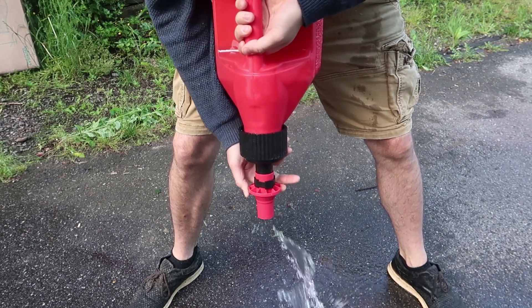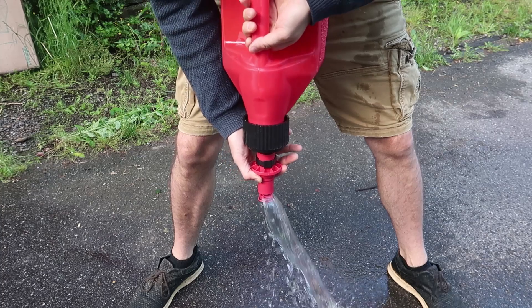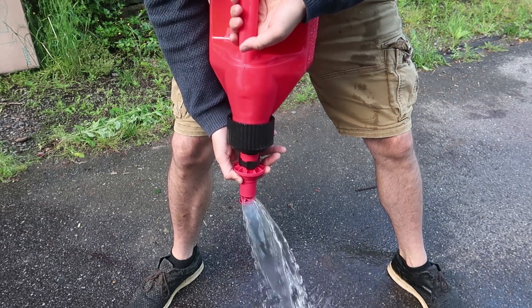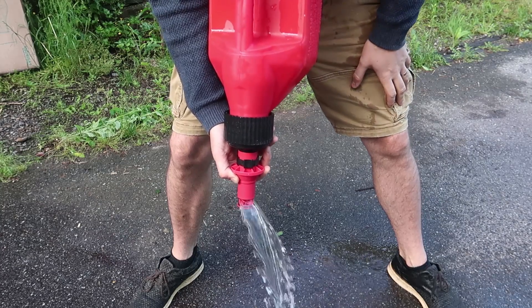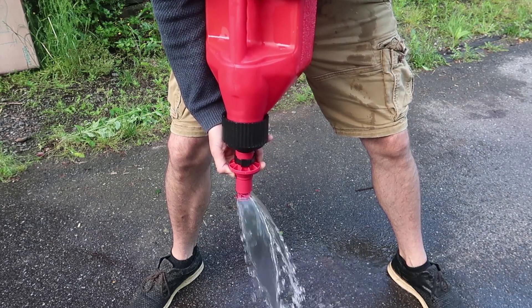So it pulls liquid out from one side while getting air from the other side. Look at that — it pulls out. This is 2.7 gallons and it pours out so fast.